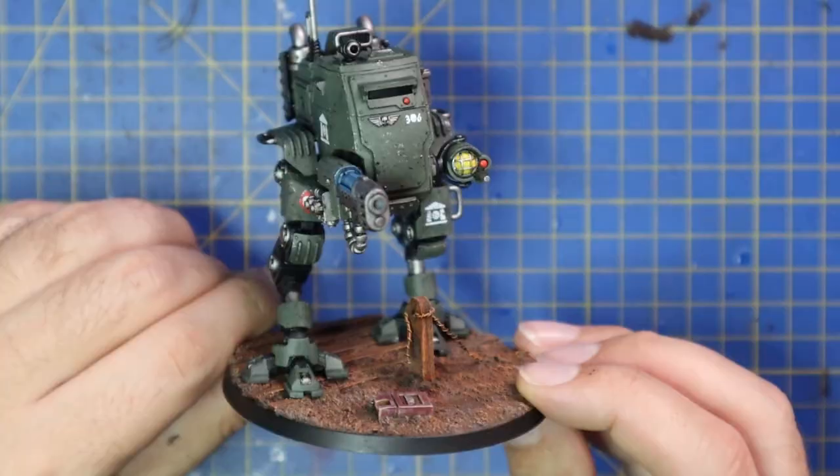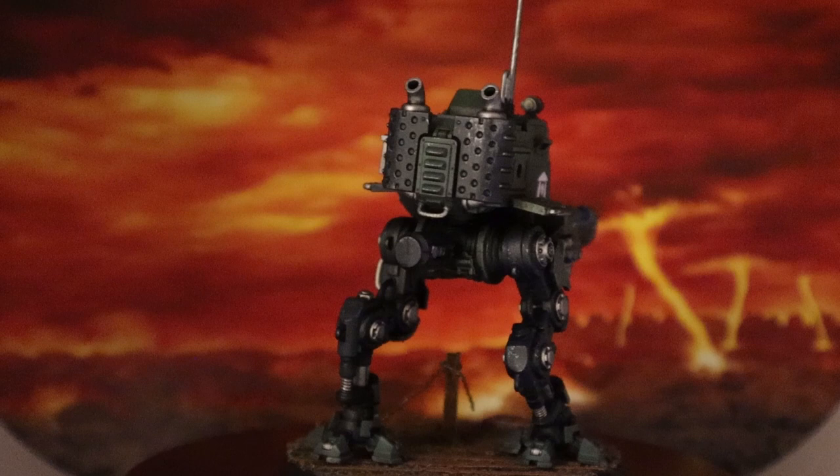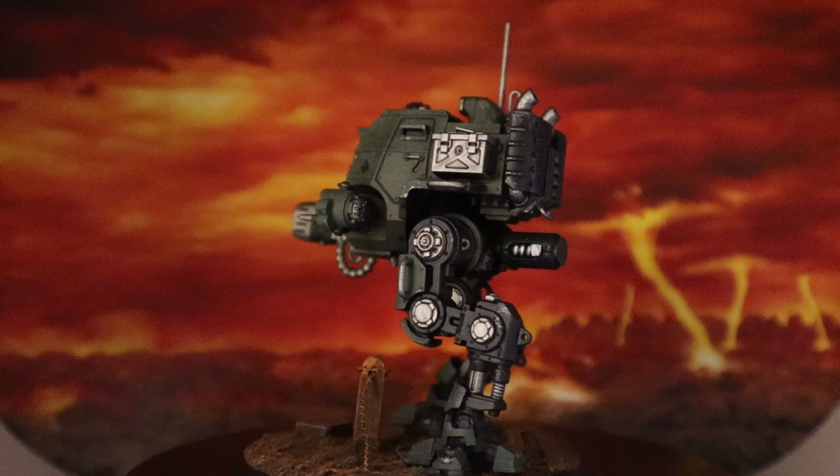Here's a very quick 360 and final look at the finished Sentinel in all its glory. I cannot wait to bring the rest of the videos from this box set to you — the infantry command squad and those beautiful new big heavy guns, which will be coming in the following weeks.